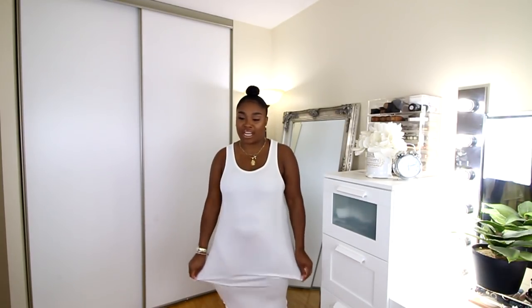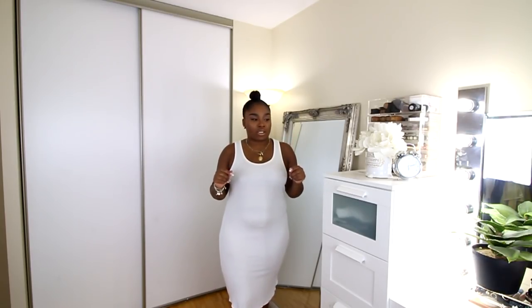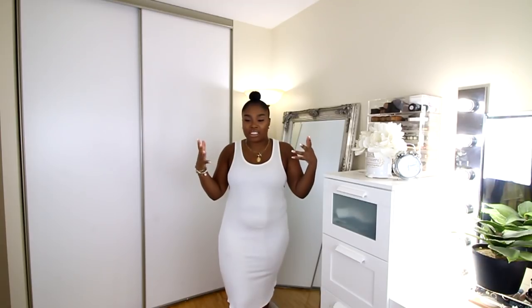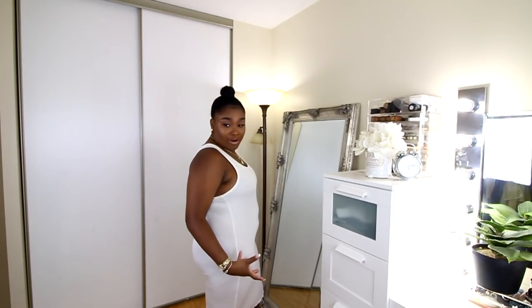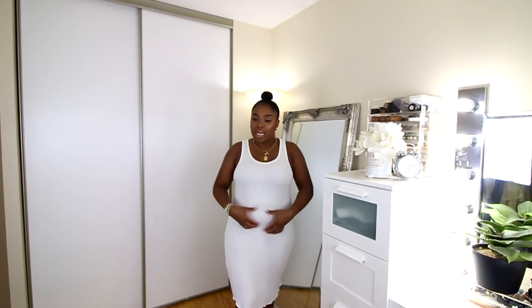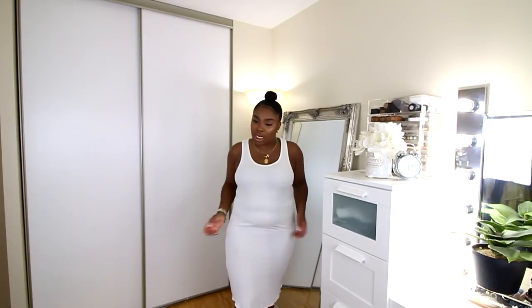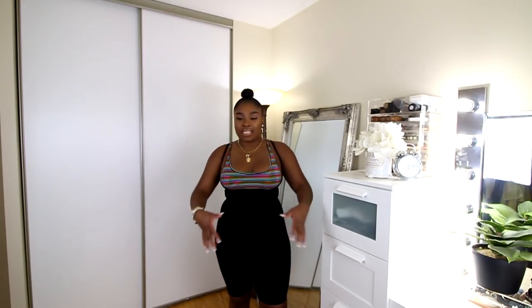It looks nice and seamless and holds you in. For the last pair of Spanx, I wanted to come back with this ivory dress because I feel like it's a perfect dress to show the before and after. I want you guys to see what I look like right now without wearing this last piece — it's a little bit rolly, not smooth, there's a little baby pouch here and you can see my underwear and everything.